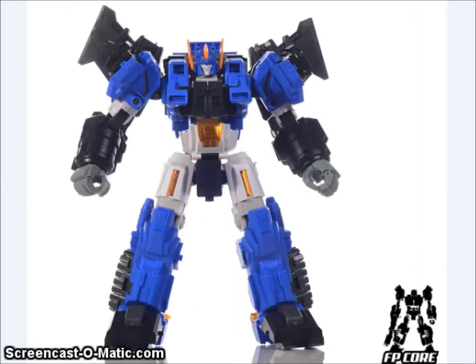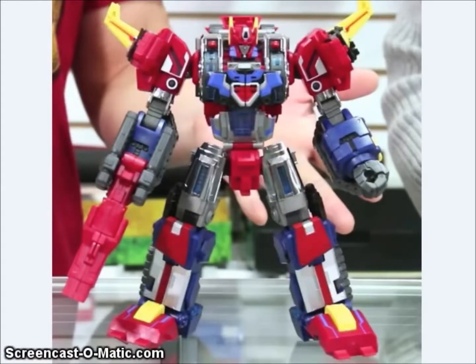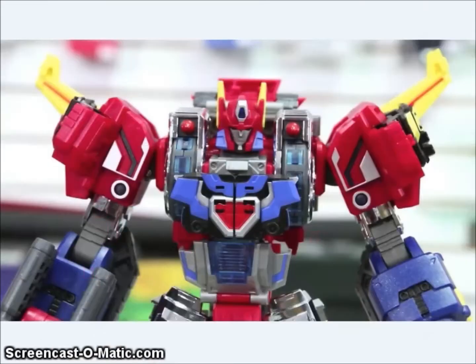Fans Project also showed off an unpainted test shot of their Diatlas homage — we don't know the name of this one yet. And we got the full-color painted version of their Tranex Alpha, which is their version of Diabattles, and also the War Within Decepticon named Stormbringer, who was based on Diabattles. You can see there's a lot of good detail on it.